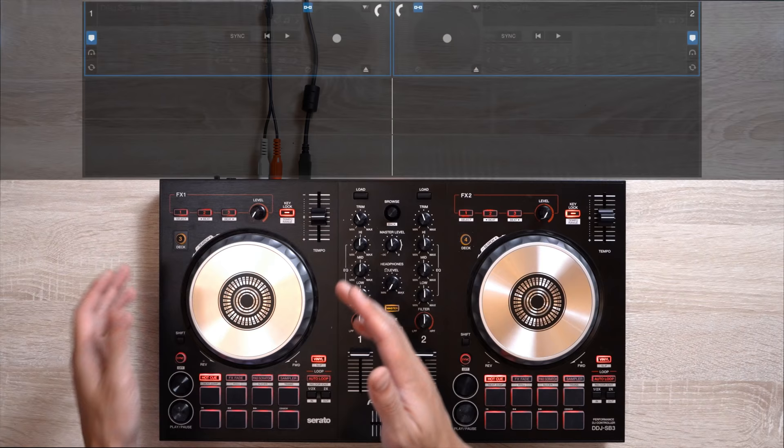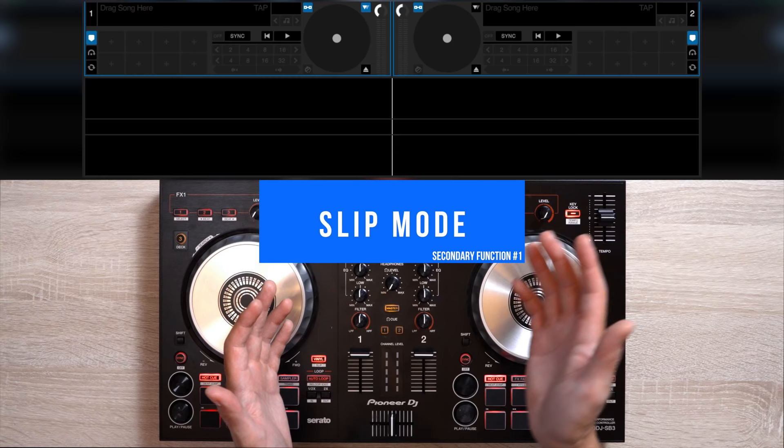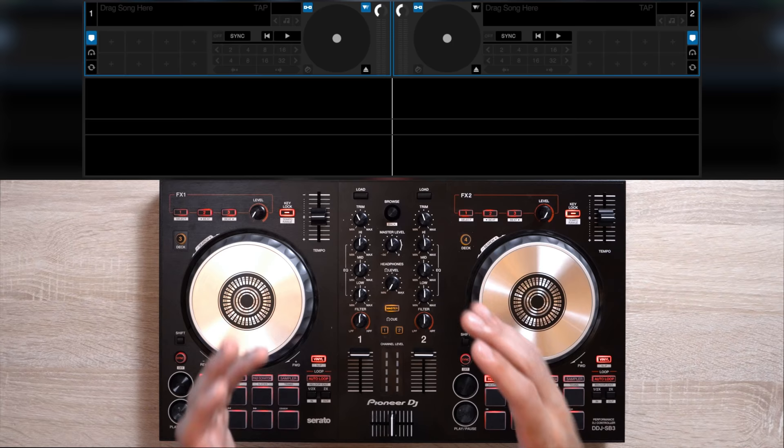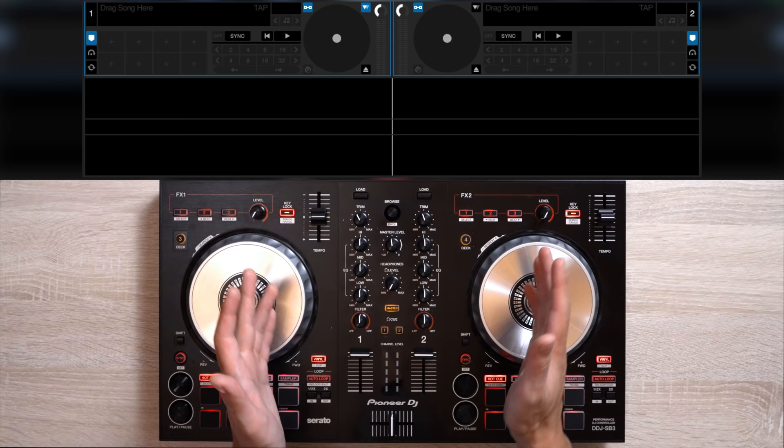For example, if you press shift, then vinyl, you access slip mode as indicated on our software here. Slip mode basically lets you manipulate the track playing, but instead of disrupting the playback of the song while you mess around with it, it'll still keep on time. This is an easy way to complement your track with vinyl breaks and small scratches here and there. Let me show you.